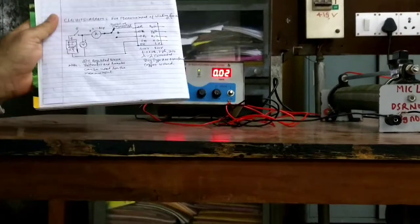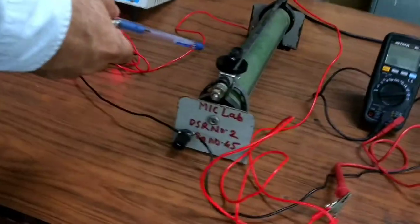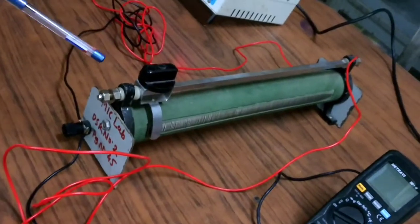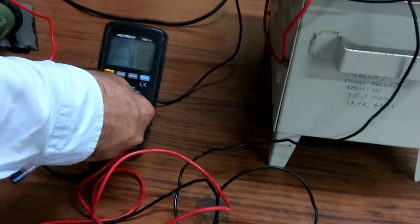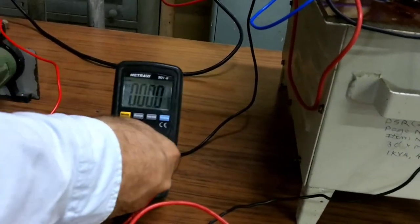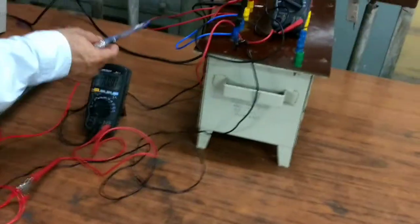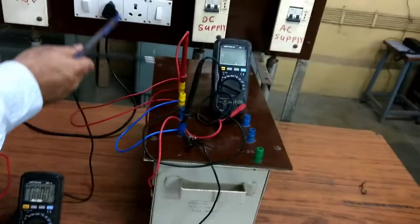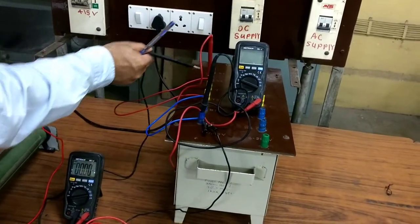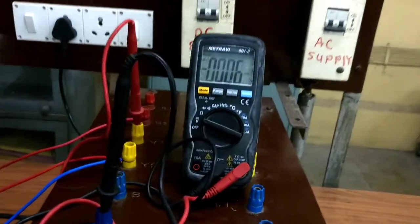In our test setup, we have a regulated DC power supply, then a rheostat connected as a potentiometer to vary the voltage gradually and precisely. We have connected a DC multimeter as an ammeter. The output terminal of the ammeter is connected to the respective windings — R, then Y, and then Blue — to measure the per-phase resistance. Voltage is also measured across the winding using a digital voltmeter, so the corresponding voltage can be recorded. The ambient temperature at the start of the experiment was recorded as 31 degrees Celsius.